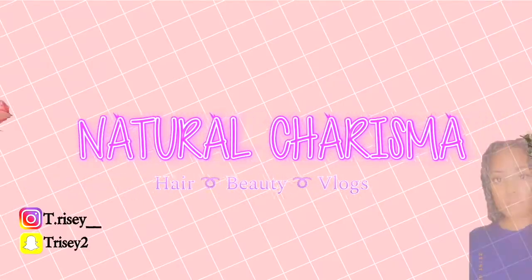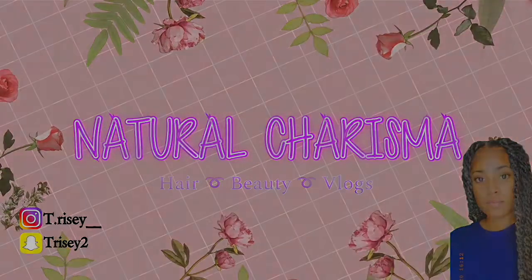I wasn't going to wrap it but I was like I need to put this video out while my hair looks kind of okay, so that's what we did. Hello you guys and welcome back to my channel.